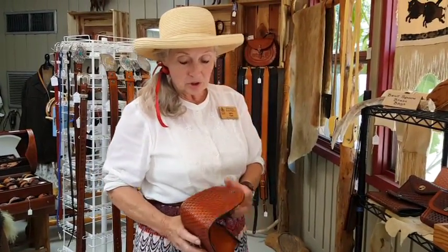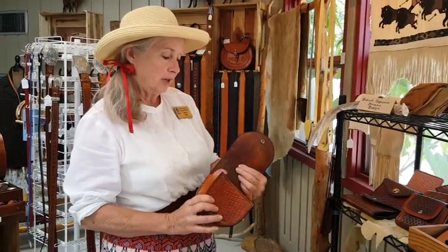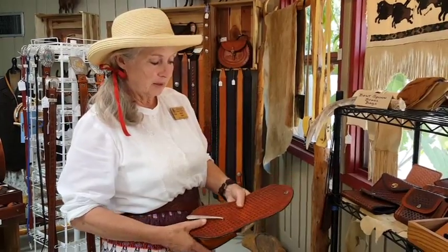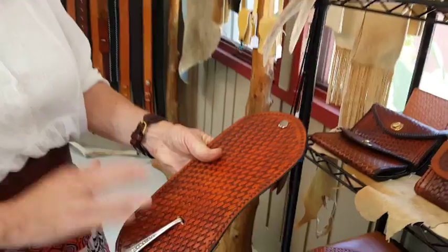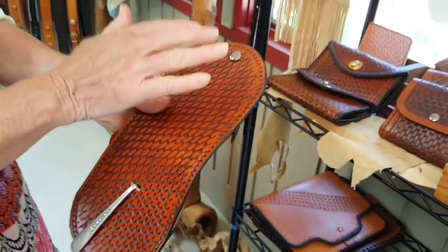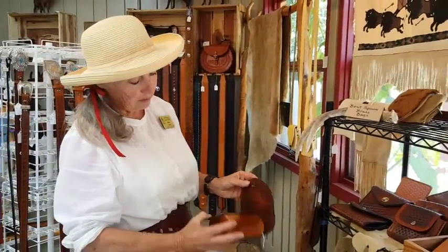On this particular one, I made a pattern and cut it out. I used a basket weave design — I drew a line diagonally across it and used my little basket weave tool to work the whole design on the flap, the back, and the front.